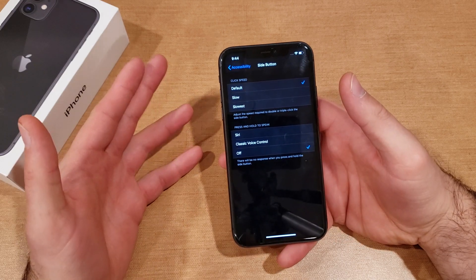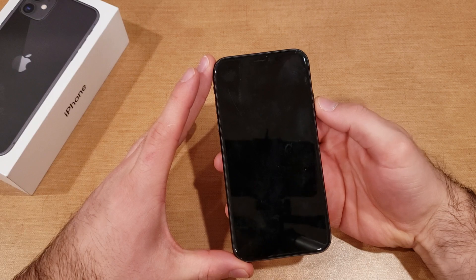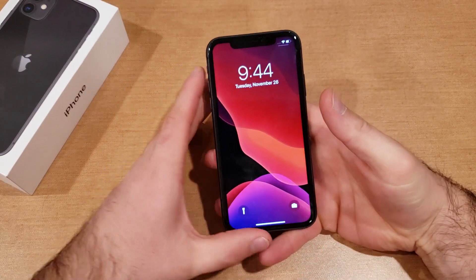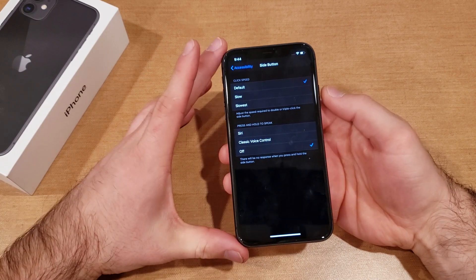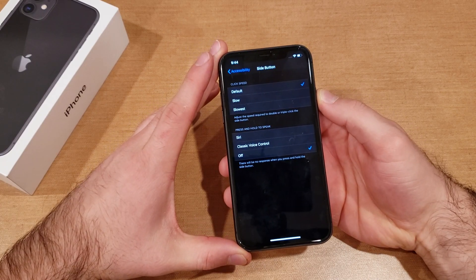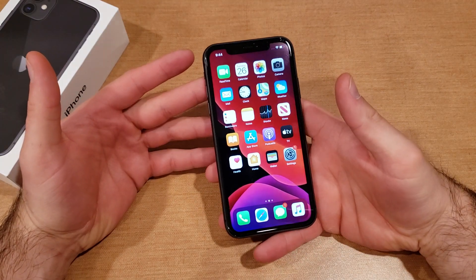If you want to turn it off, all you have to do is hit the off button and it is set. If we do a short click you can see it does the power off. If we do the long click, at this point it does nothing — press and long click and it does nothing.